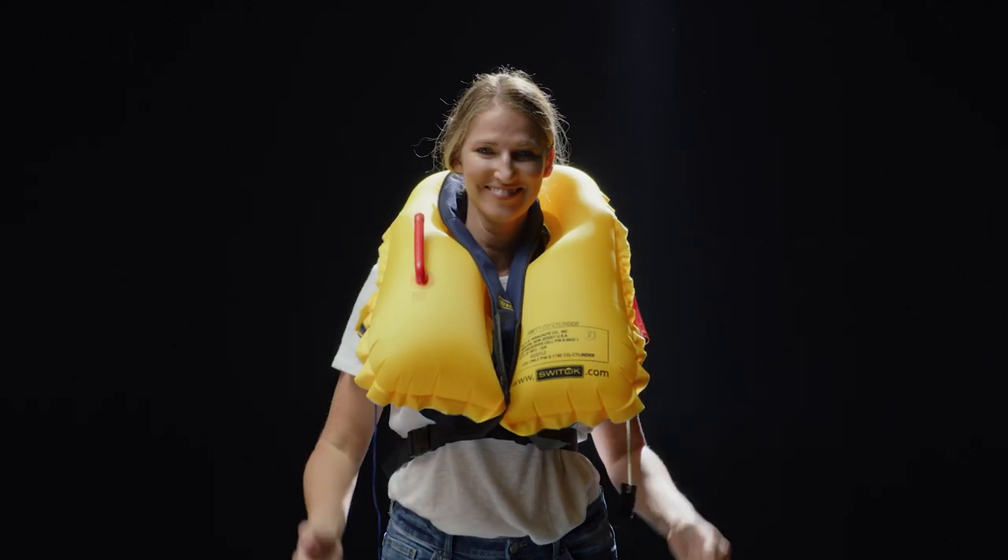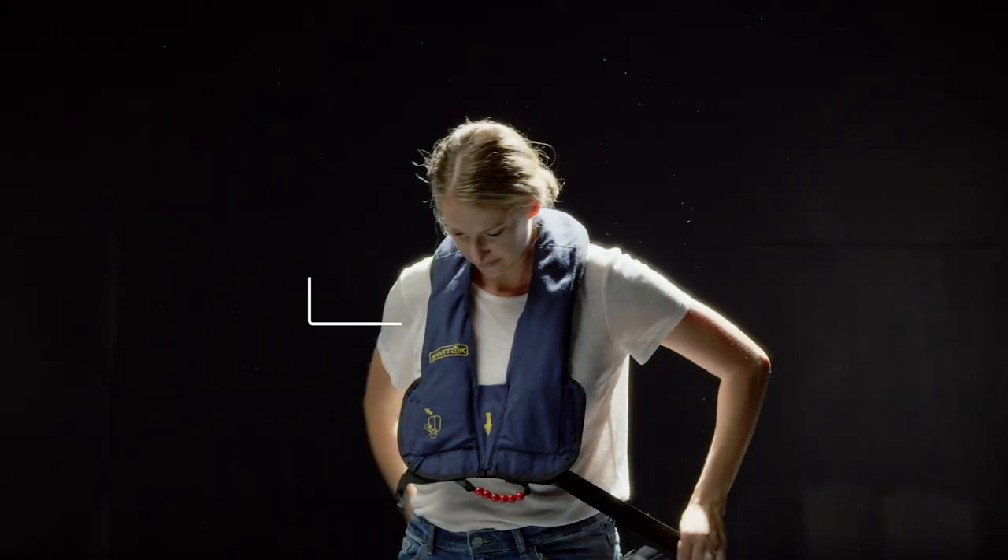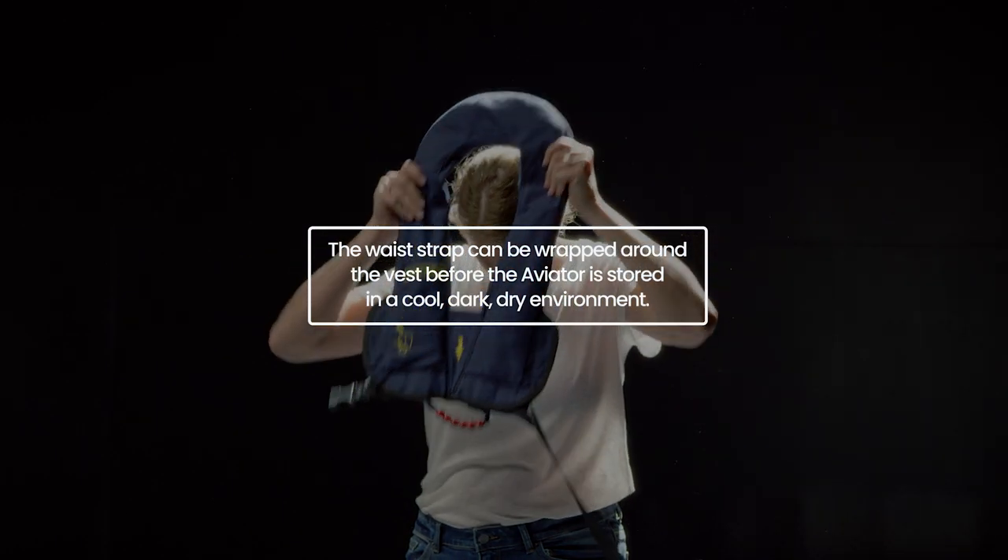To doff the vest, simply unclip the buckle. The waist strap can be wrapped around the vest before the Aviator is stored in a cool, dark, dry environment.